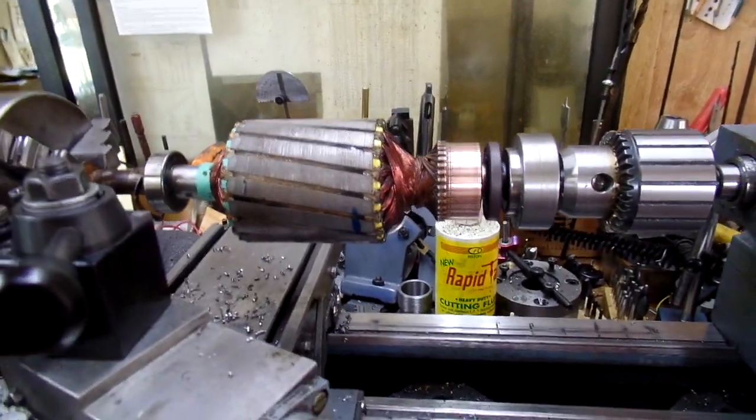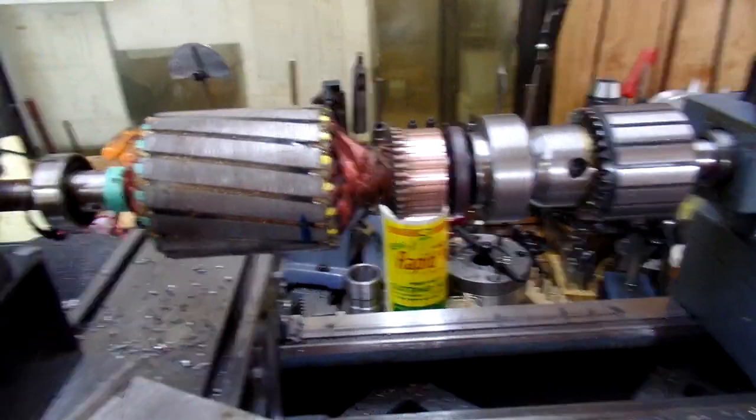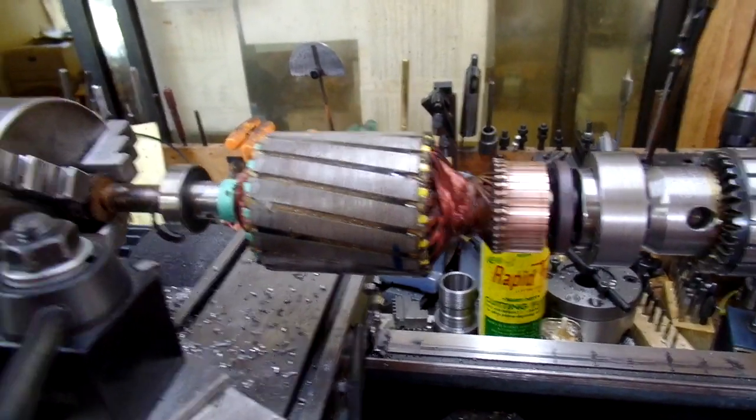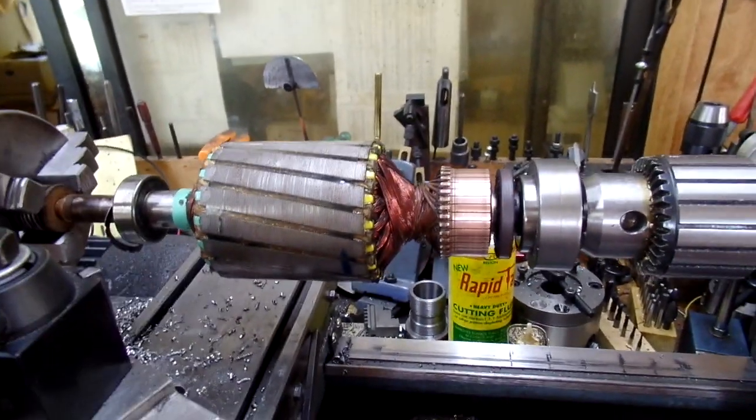Hi, and today's project is my washing machine motor. It's a weird one. I fell for their advertising crap — ease of maintenance, repair it yourself.